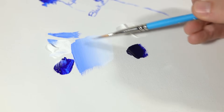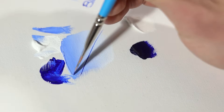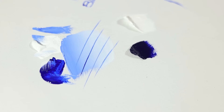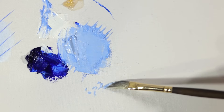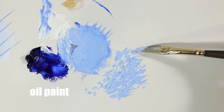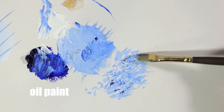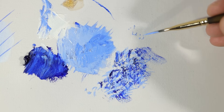Rotate the brush a quarter turn and it produces some of the most amazing lines, even more stunning than a liner or rigger brush can do. The curvature of the brush allows you to scoop up a lot of paint and lay down some very beautiful thick, expressive brushwork — the type of brushwork that has a very natural and non-repetitive feel.